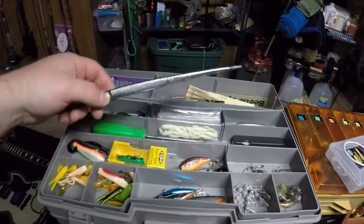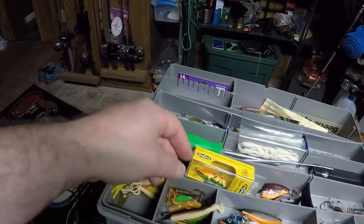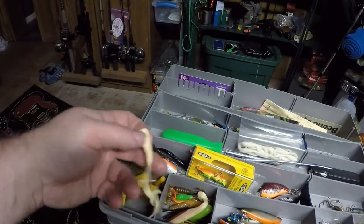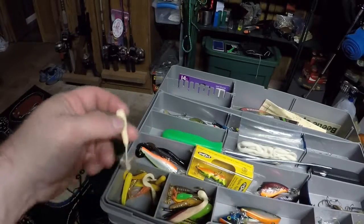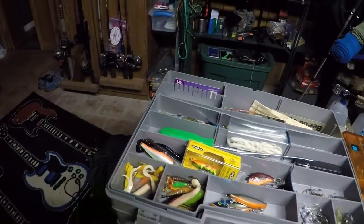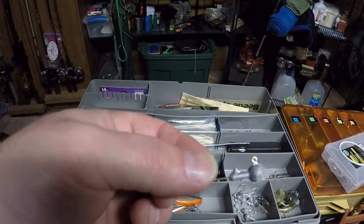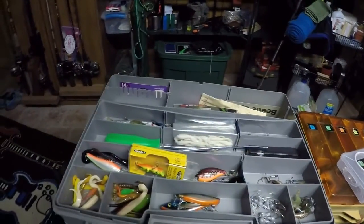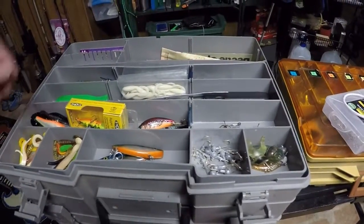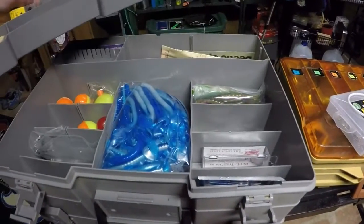And there you see some more of my beetle spins — I call them that. Little bodies, lots and lots of those. I use those probably more than anything; they're just my favorite. There are a bunch of the bodies for those, with the hooks. You can catch a lot of bass, crappie, and bream on those kind of jigs. I might have hung a catfish once or twice too.